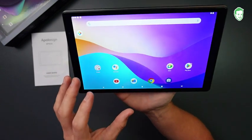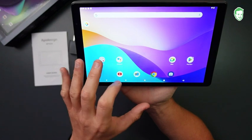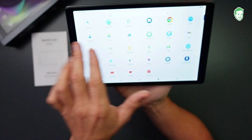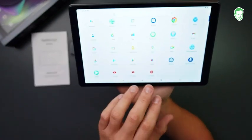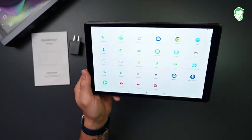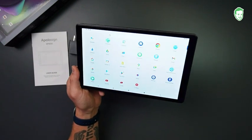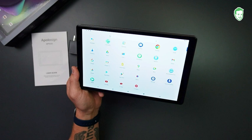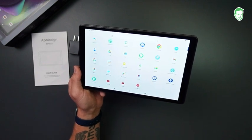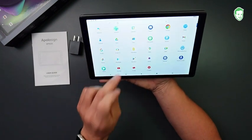Now it comes preloaded with everything that you see here. There's a bunch of Google apps — the assistant, Google Chrome, your camera. You can swipe up and see the calculator, Google Meet, settings, and sound recorder. There's a mirror cast on here as well, which is pretty cool — that's one of those things where you can cast it onto your TV using a different type of app.